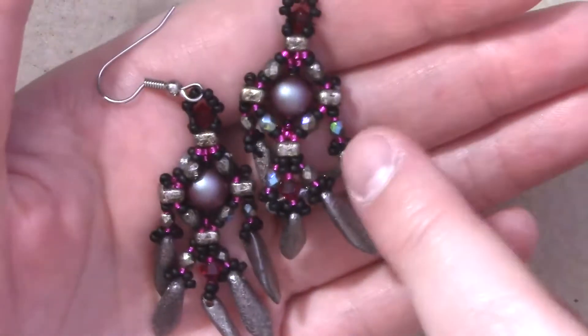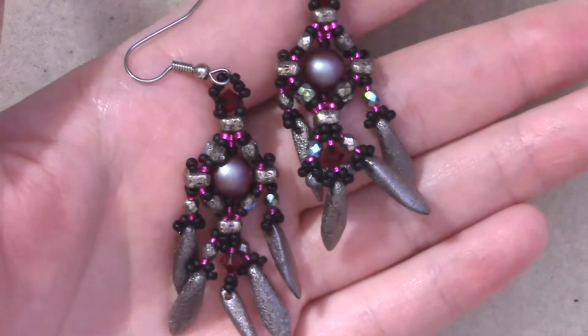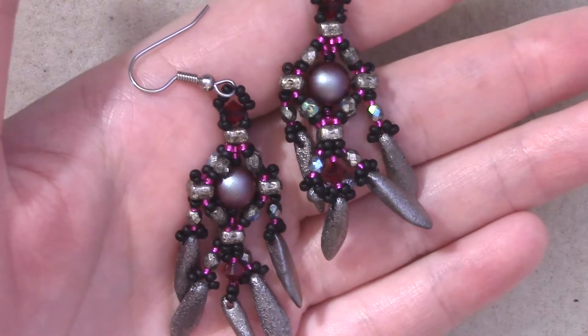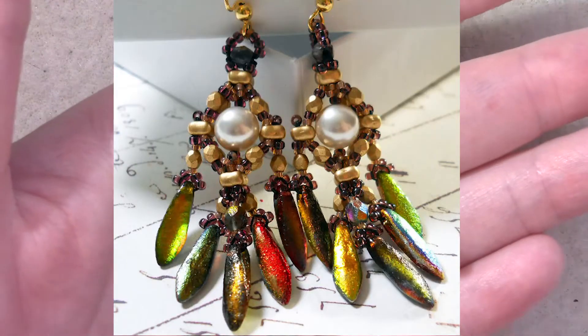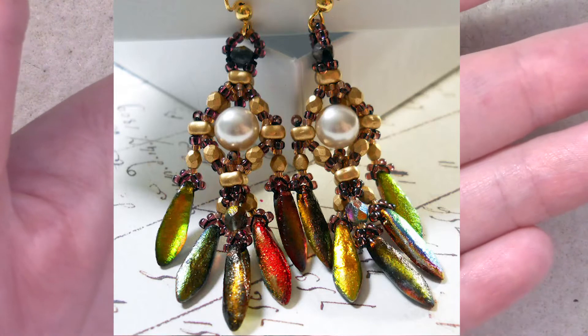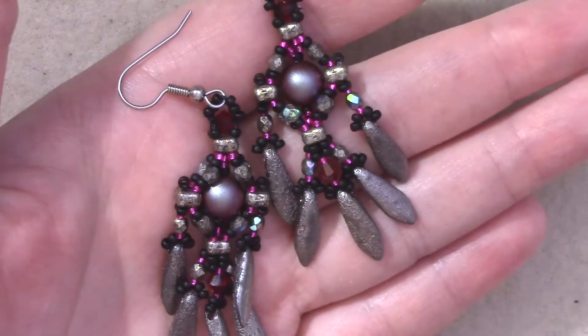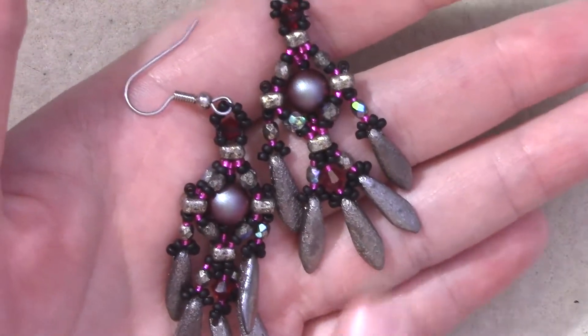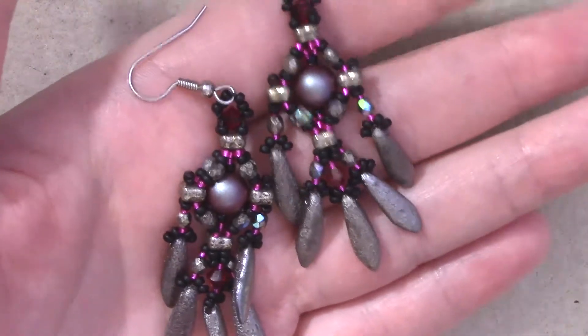The four-seeds actually make a really cool structure, so I kind of just based my pattern around that. I've got another color variation here that I will show you, but it uses very few beads and very few types of beads. You can pretty much do whatever you want in terms of the fringe drops — you can use daggers here, like I've done, or you can use other briolettes or other things that you have in your stash.